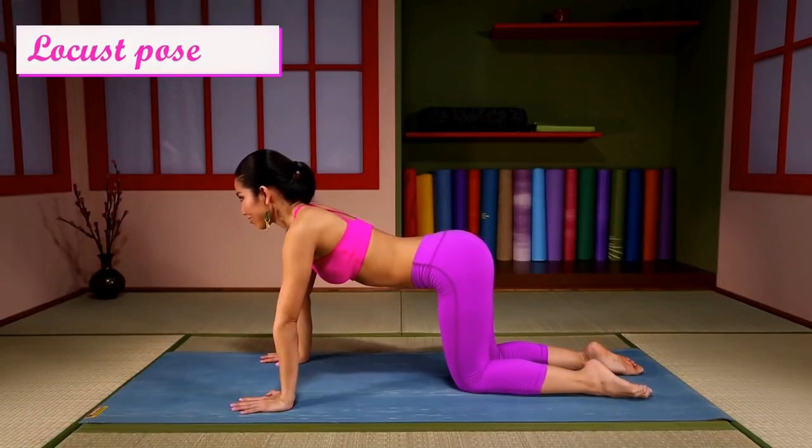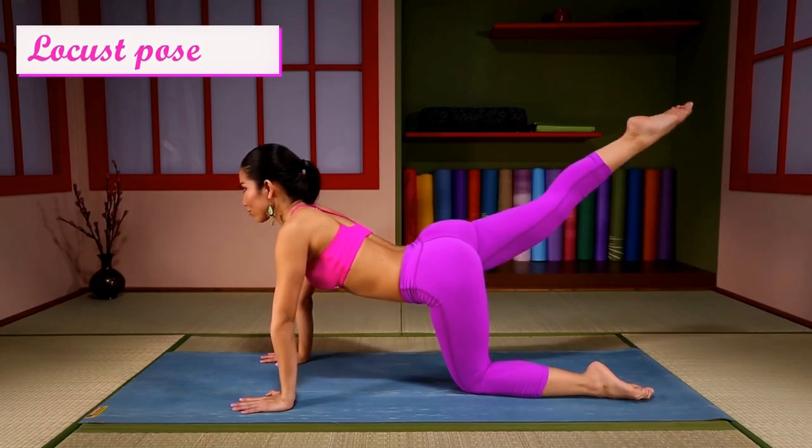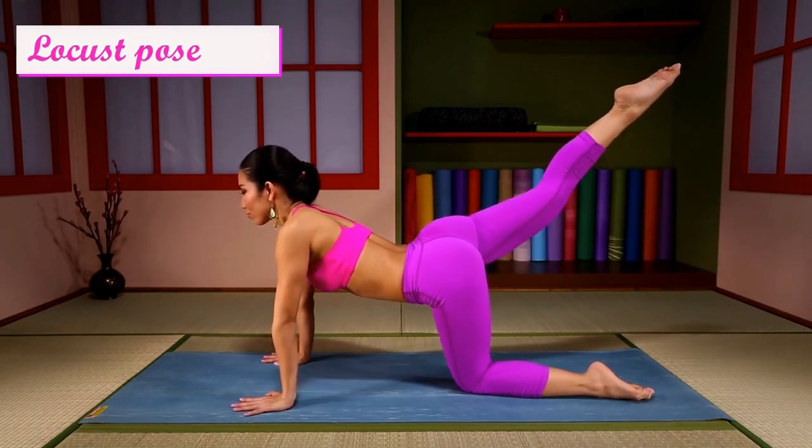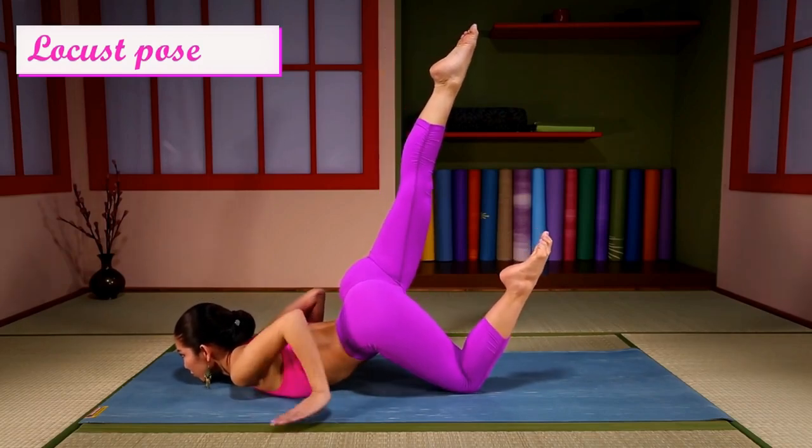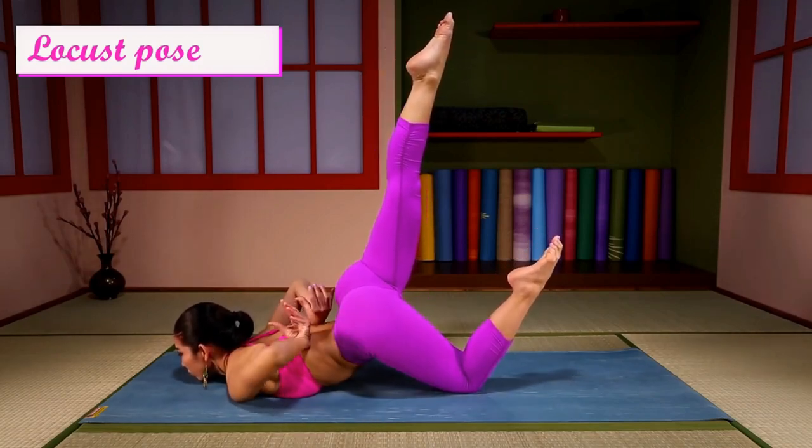Locust pose variation. Leg back, chest to the floor, hands behind your back, then...